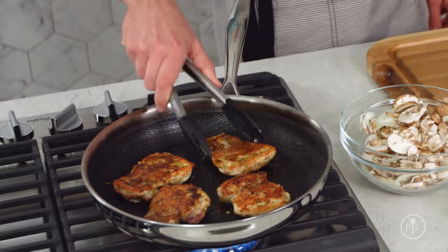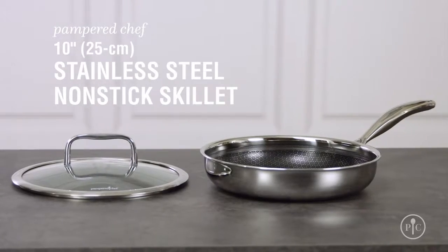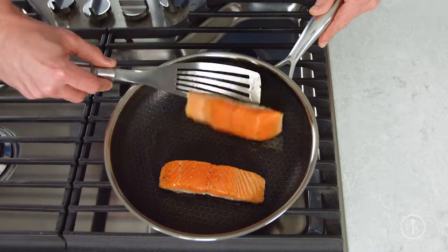Our new line of cookware has the right tool for the job. Stainless steel is by far the best material for getting that perfect sear on your steak, chicken, or fish.